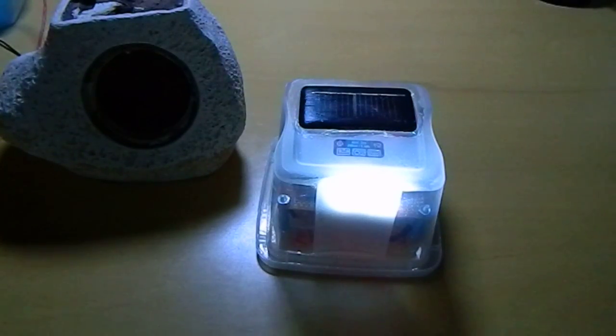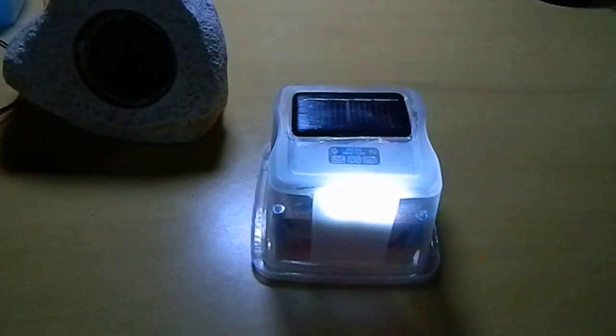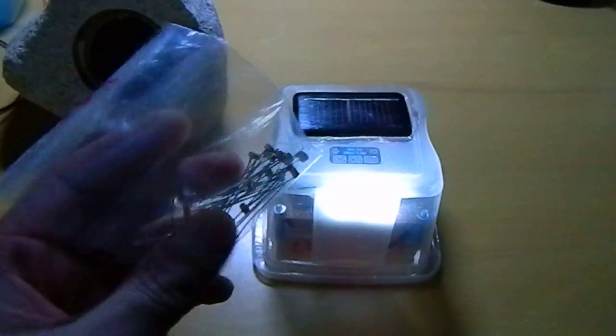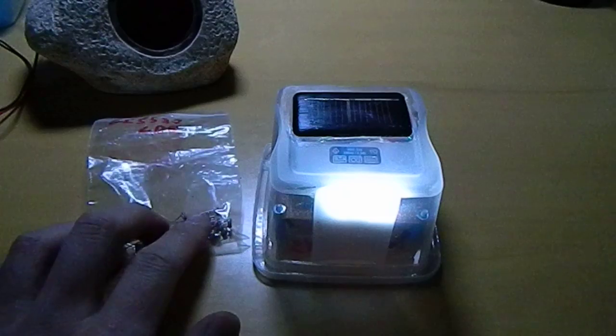Another thing I found is that those light emitting diodes — all the circuits I found were very complicated to use. They had a lot of components and other stuff. Those are the light emitting diodes I am using; I received them after 90 days of waiting.